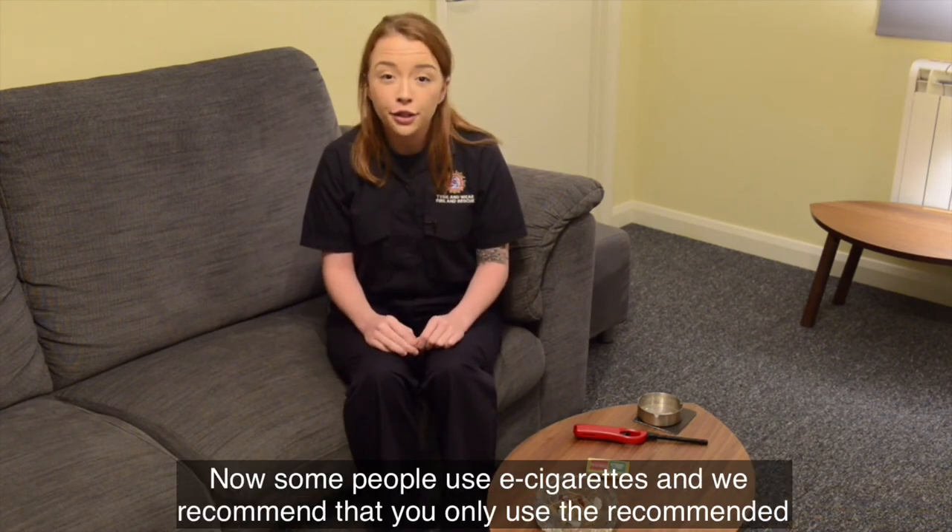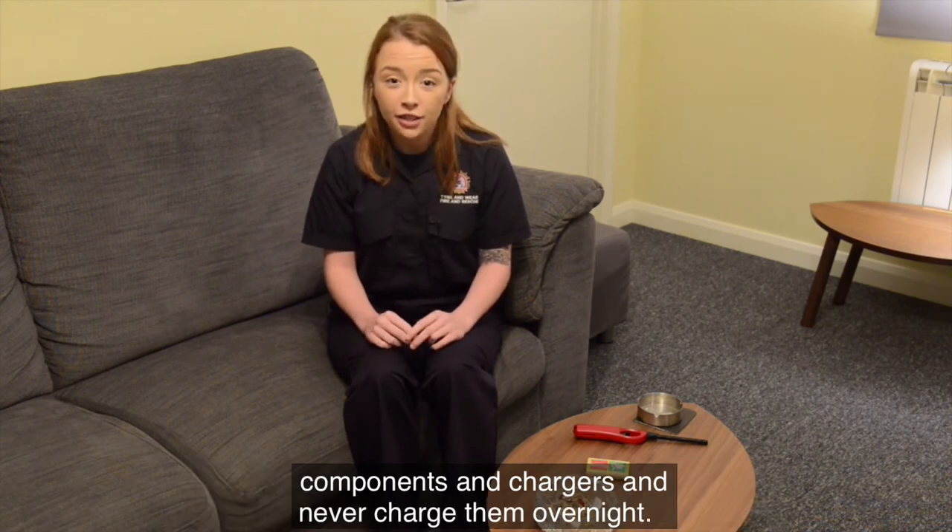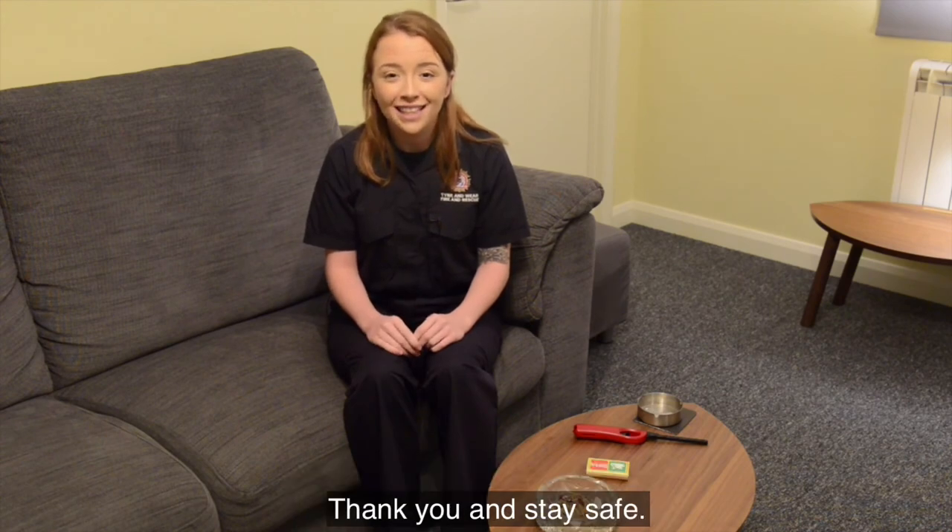Some people use e-cigarettes, and we recommend that you only use the recommended components and chargers, and never charge them overnight. Thank you and stay safe.